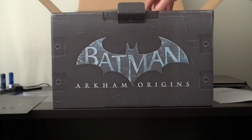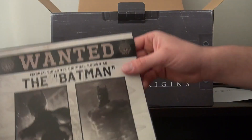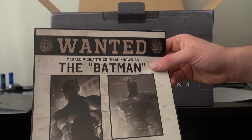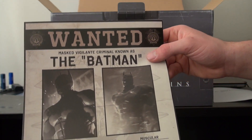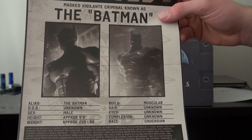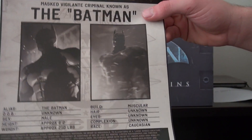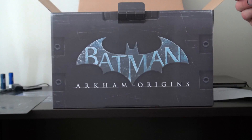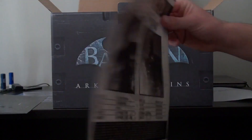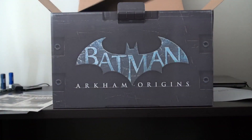And there's a wanted poster for the 'mass vigilante criminal Batman.' Even though he's not — you've got that alias 'Batman.' Date of birth unknown, male, approximately 6 feet, 210 pounds, muscular build, Caucasian. Though what if he's not, maybe he's just using some sort of makeup. Please contact the Gotham City Police.